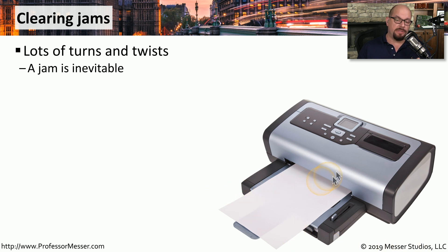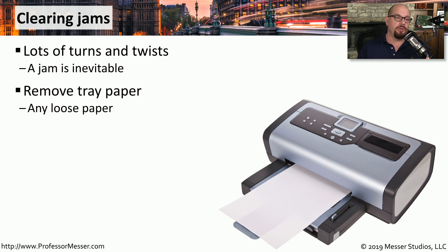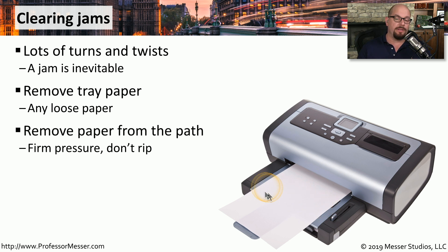As we're feeding paper and envelopes into a printer, pages will sometimes become stuck, and we'll need to remove that paper jam to continue with the printing process. One of the first things you should do is remove the paper tray — any loose paper caught there may be easily removed. Then remove the paper from the path of the printer, using firm pressure so that you don't rip the page and leave paper inside the printer.